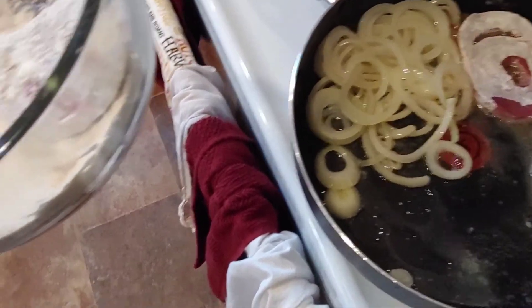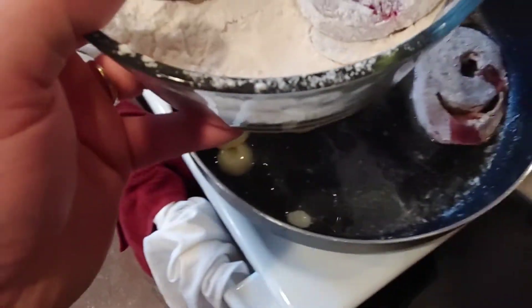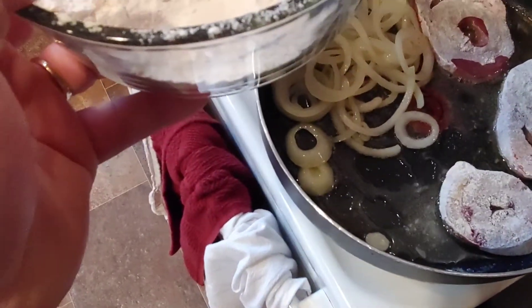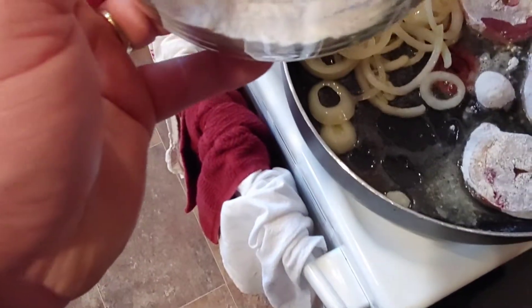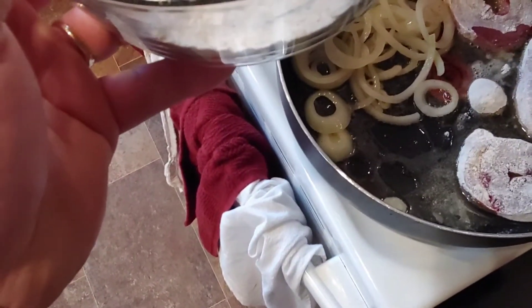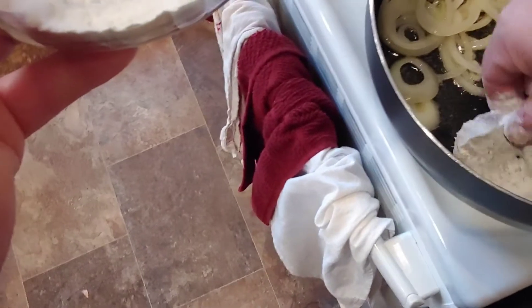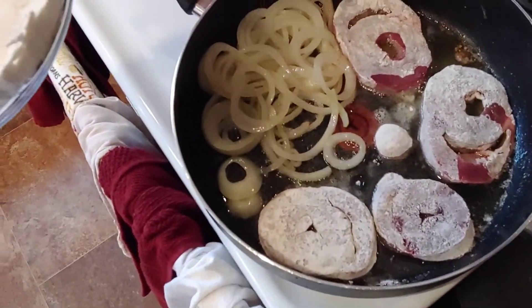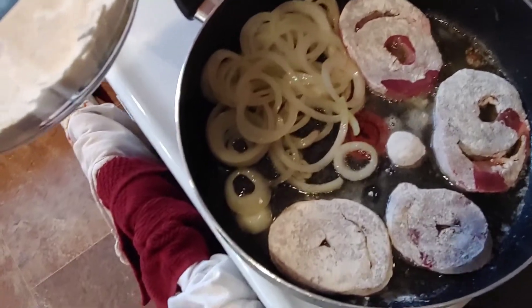Oh, that burnt — oh man, that's hot! You know, it's a little bit difficult filming this stuff on your own by yourself without anybody else. Been doing it for a while now, and my son helped me a little bit two weeks ago filming. It helps to have a second person.